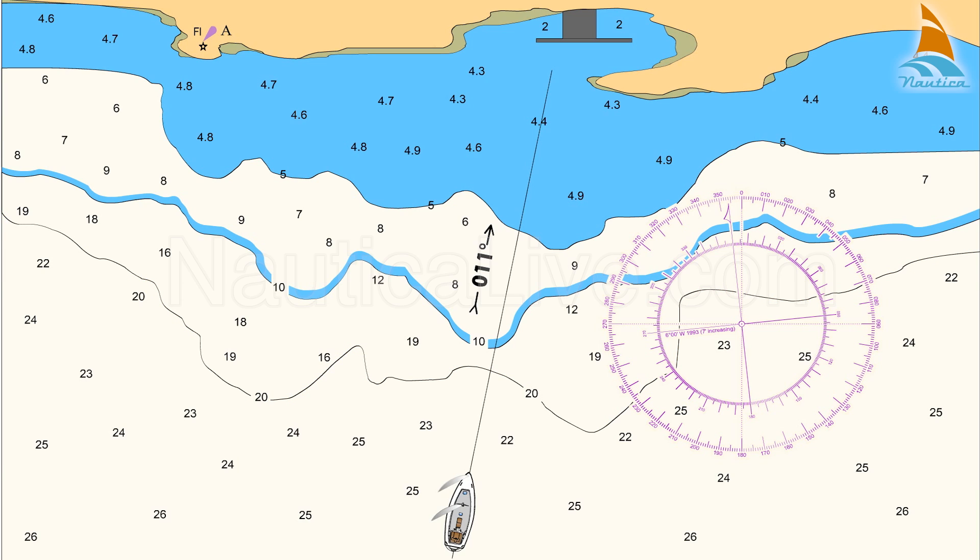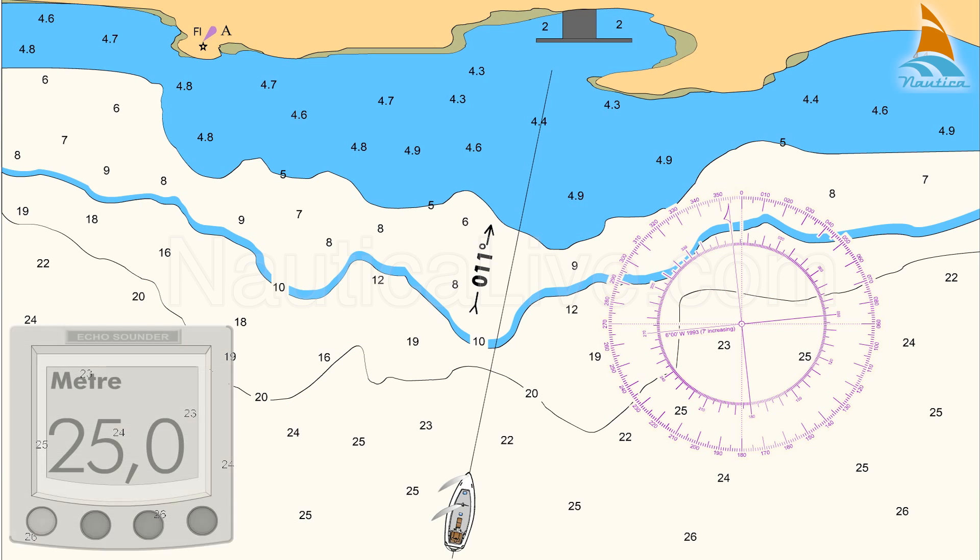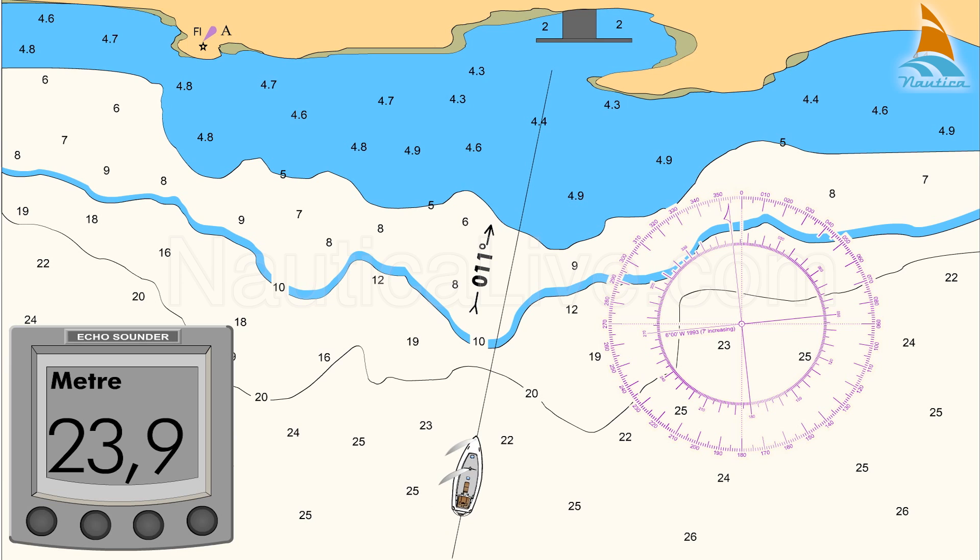As you approach for berthing, let's assume that your echo sounder shows a depth of 25 metres, taking into account the boat's depth and the tide if any, and the depth is decreasing as you approach the 20 metre contour line.